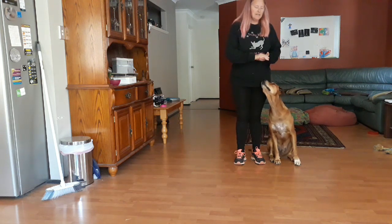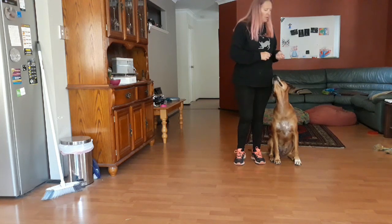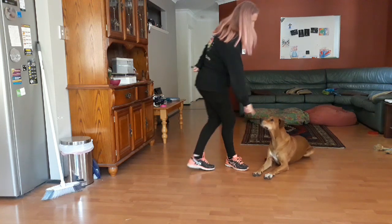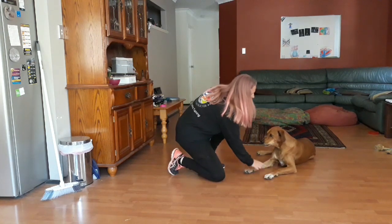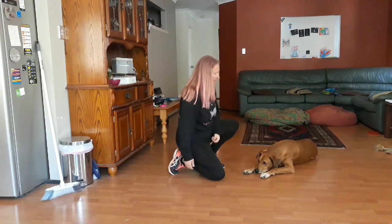This trick is on the advanced list and this is our head down or chin rest. What our final behaviour will look like: just drop, drop, good, head down. You need to put the head sideways or between the paws, so head down — just like that, head down and head down. There we go.